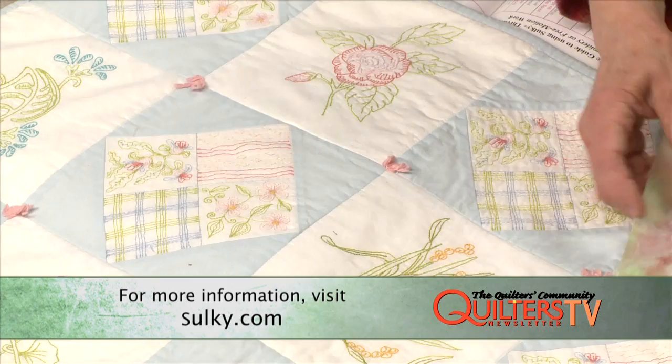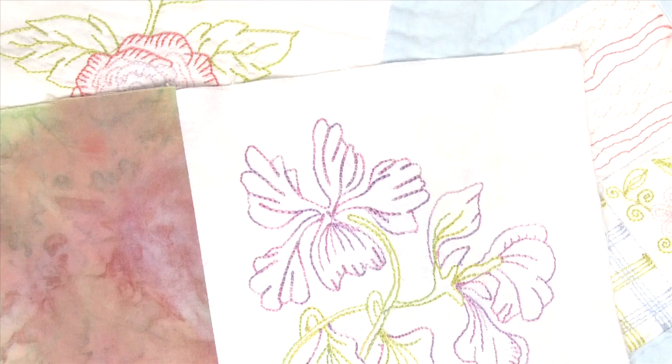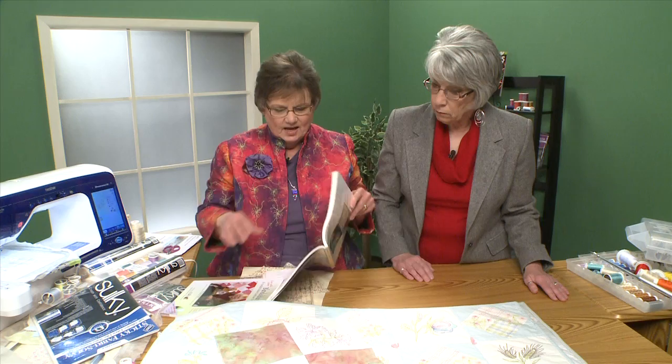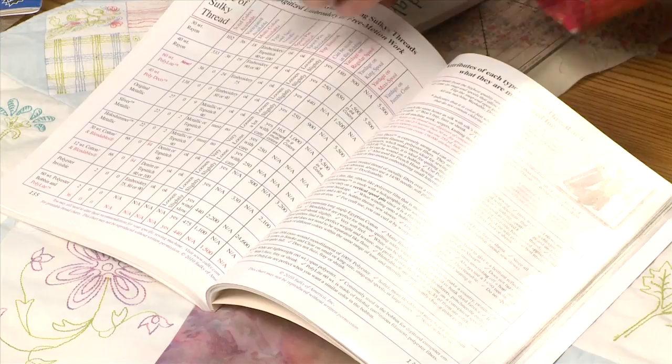This is a great way to do a quilt with embroidery and get a very hand-stitched look. Our viewers can actually go to the website and download one of these beautiful flowers for free and create a block. These beautiful vintage designs — I call them color work, they're kind of like red work. If you're in doubt as to what needle to use, the Sulky Sew Craft Quilt and Embroider Confidently with Sulky Stabilizers, on page 135, tells you what needle to use, what stabilizer to use — it has a lot of complete information.